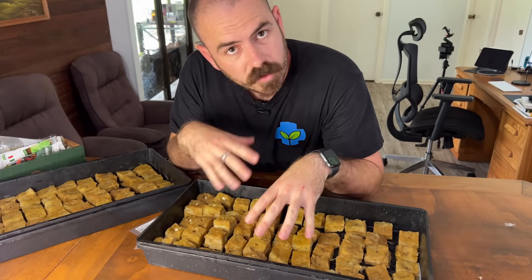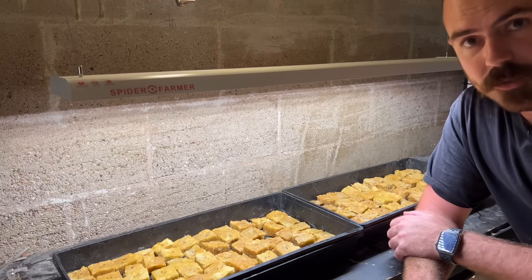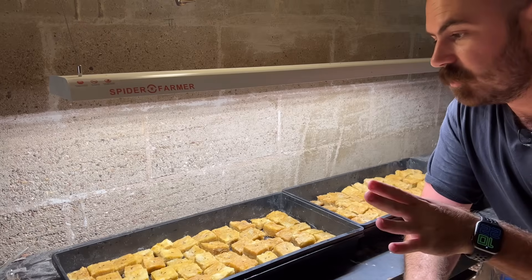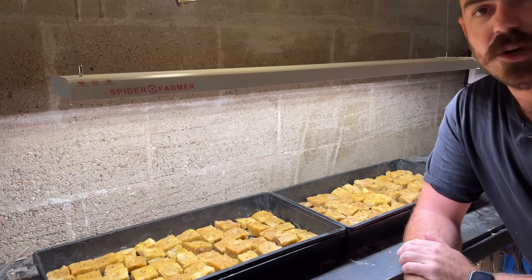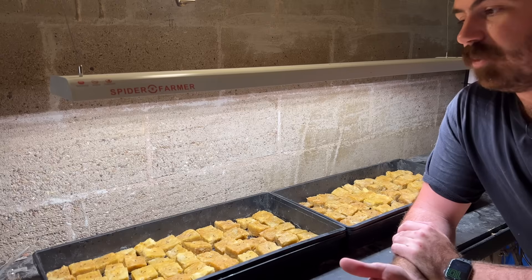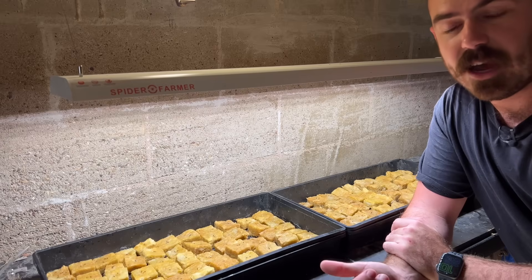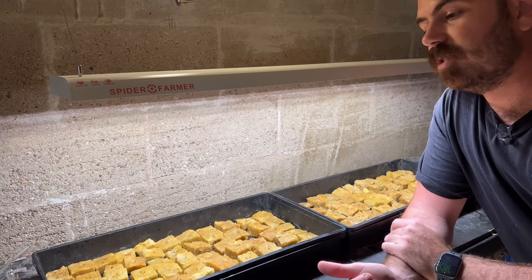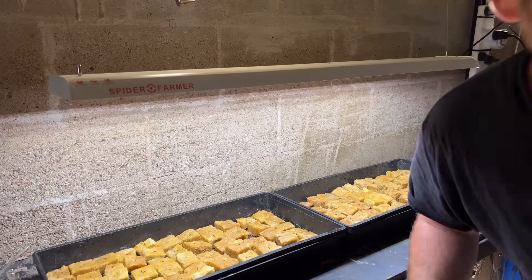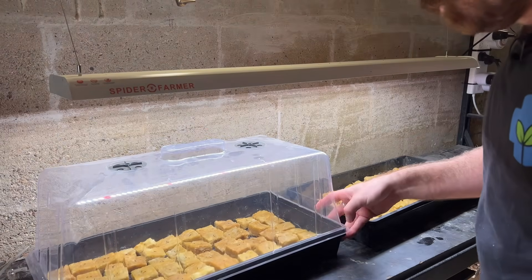Now we're finished planting our seeds. We can put them under a light and start the time-lapse. The light I use for germination and propagation is the Spider Farmer SF600 — no sponsored placement here. It was originally given to me for a review video and it works perfectly for propagation. This is on a 16/8 timer: 16 hours on, 8 hours off. I put the seeds directly under grow lights and don't leave them in the dark at all — this is especially crucial if you're sprinkling seeds over the top of the rock wool.